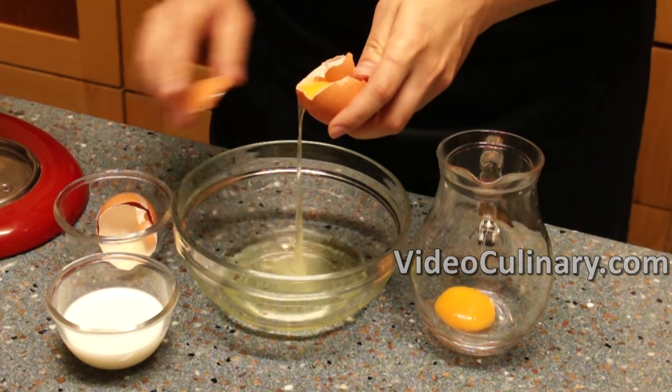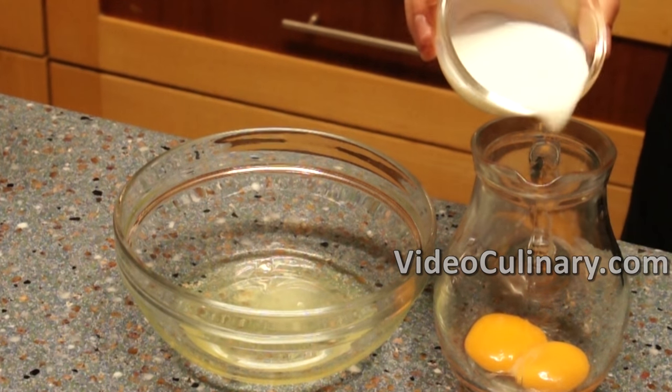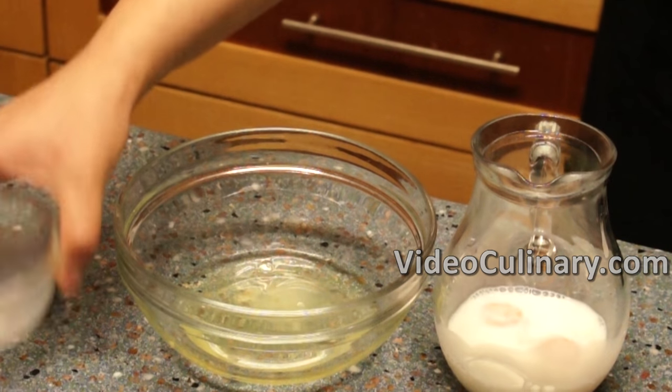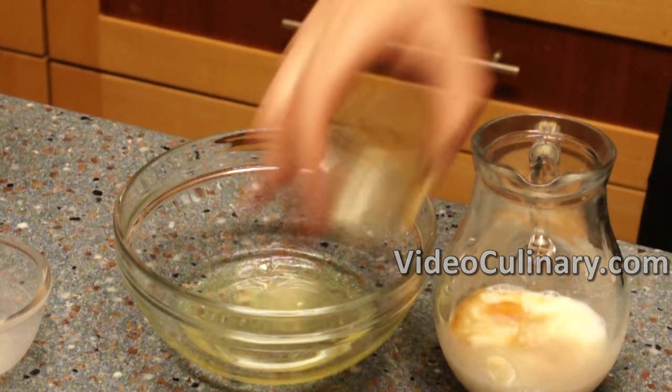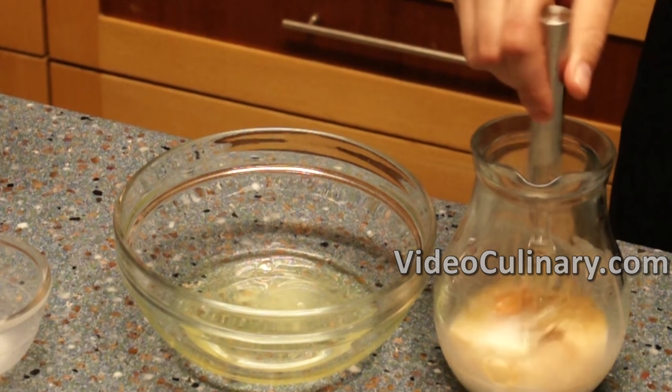Make the cookie dough. Separate 2 eggs, mix the yolks with 60 milliliters of milk, a teaspoon of vanilla extract or vanilla sugar and a pinch of salt. We won't be using the egg whites for this recipe.